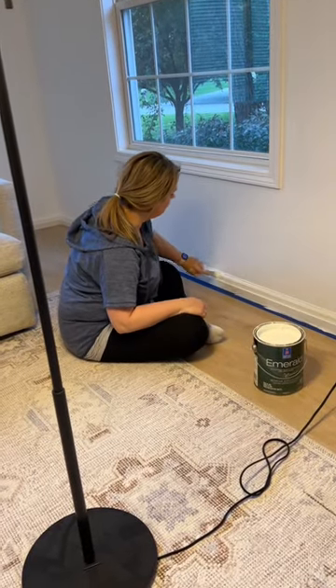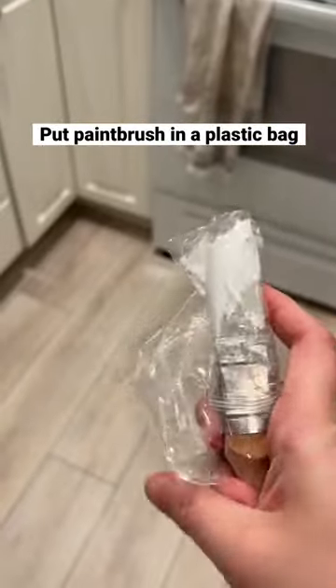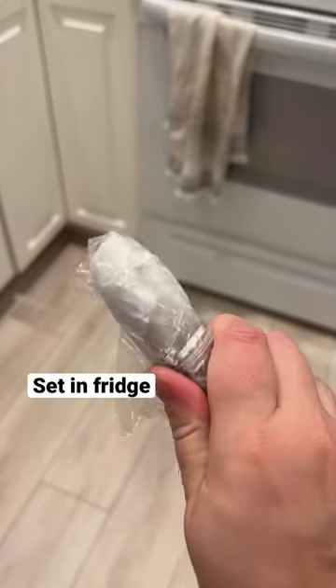Easy paintbrush hack. If you're not done painting for the day, take your paintbrush, wrap it up in a plastic bag, make sure it's wrapped up tight, and set it in your fridge.